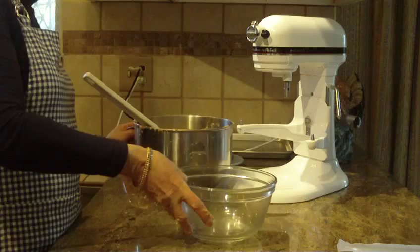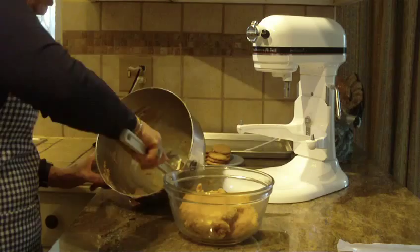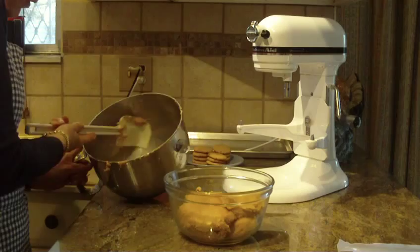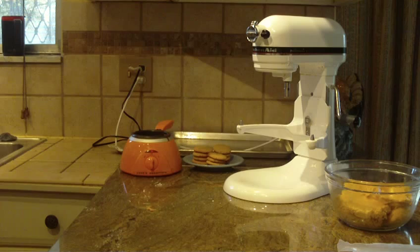What you should do is put it in a bowl and chill it for at least about an hour. Put saran wrap, a towel, or wax paper on top of your bowl and put it in your refrigerator. You'll find it'll be a lot easier to handle when you're rolling the cookies. Just put a wrap on top, put that in your fridge, and let it cool.